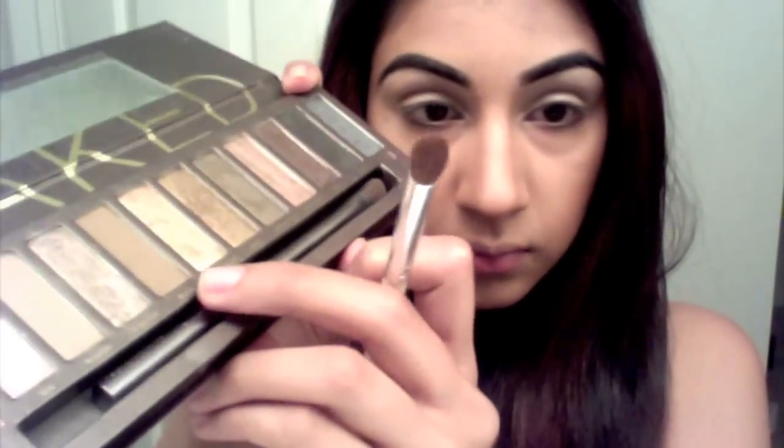Taking a little denser fluffy brush and Buck from the Naked palette, I'm gonna darken the crease. Concentrate the color in the outer corner of your eye using circular and windshield wiper motions.